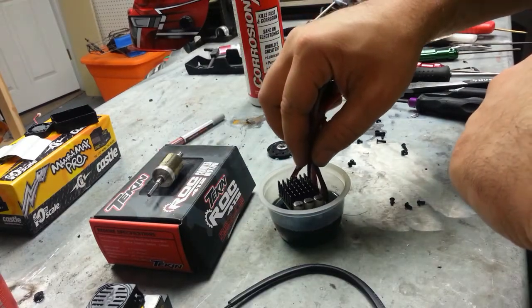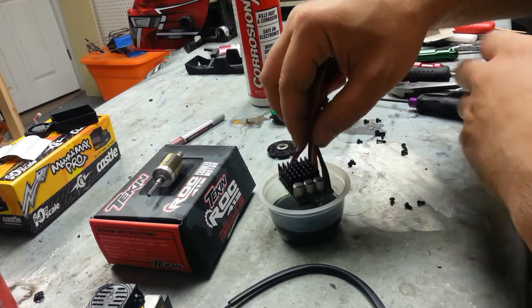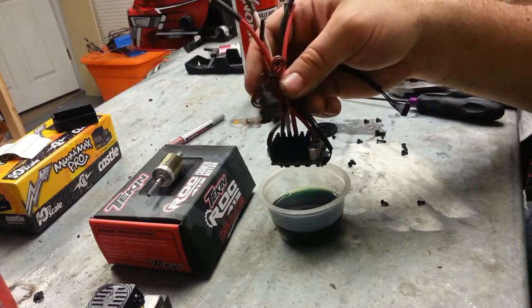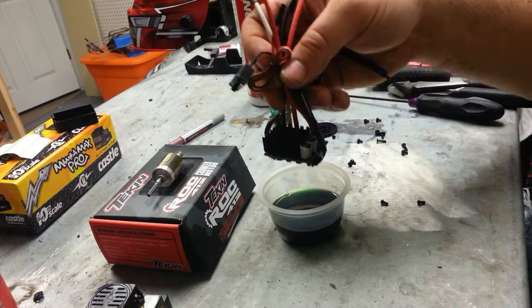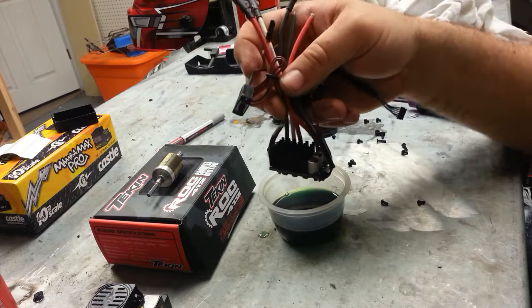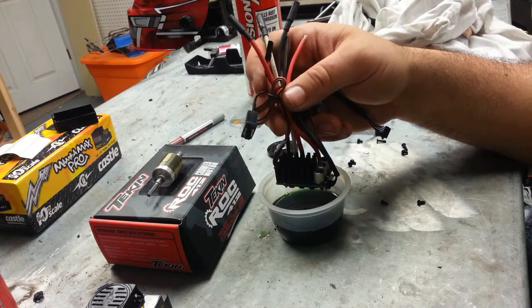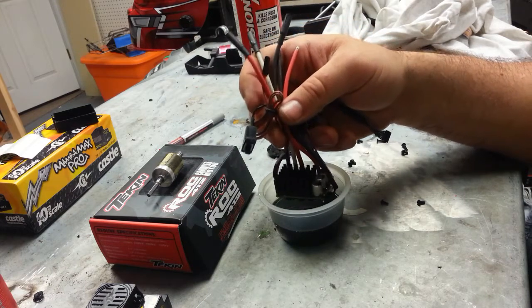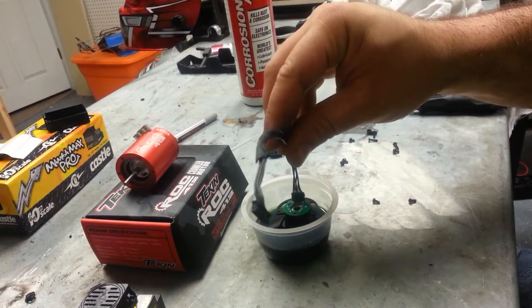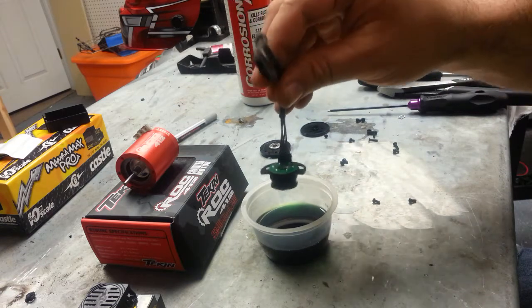I'm going to dip the Mamba Max Pro probably one or two more times. Something I also did is go ahead and plug in the sensor port and motor wire, just in case - I'm sure it's going to be fine but doing it for good measure. I'm doing just one board at a time on this one.